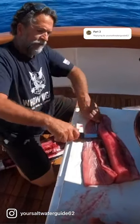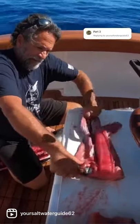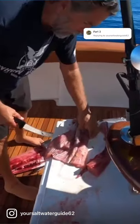And we take that meat right off of the other side of the skin. And I know I wasted a bunch of meat, I know that. So you don't need to leave that comment either.